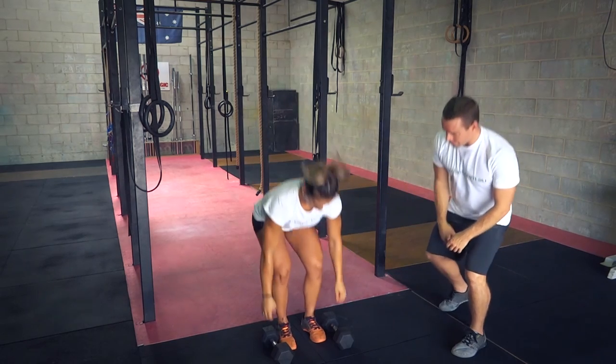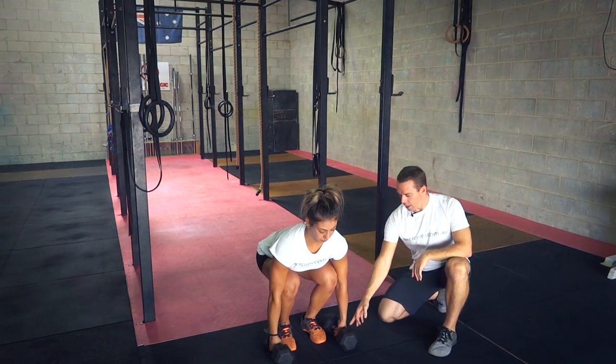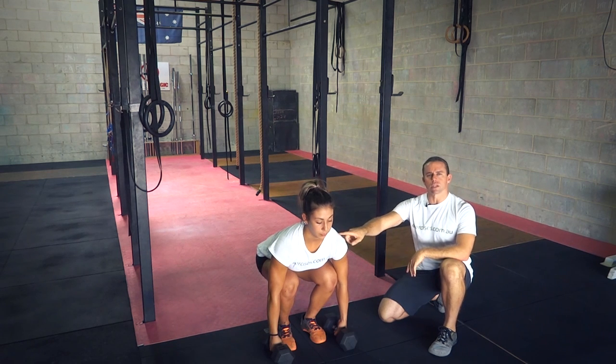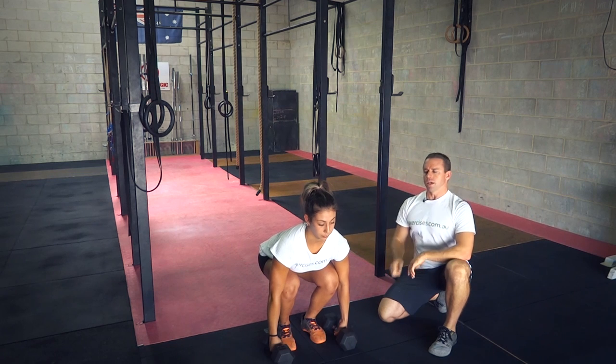Setting up: first of all, you want to have those dumbbells at the end of the toes. The hands are directly underneath the shoulders. The knees are tracking over the toes as well. The hips are below the shoulders — that's quite important — making sure you've got a nice setback so you're pulling your belly button and sternum apart.